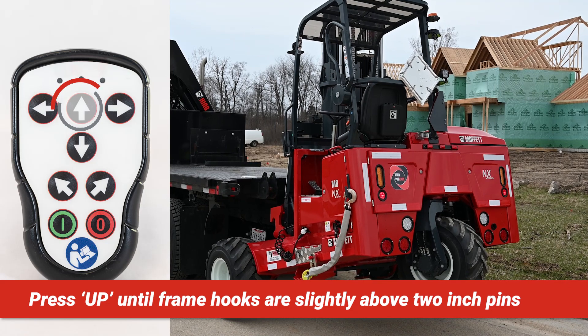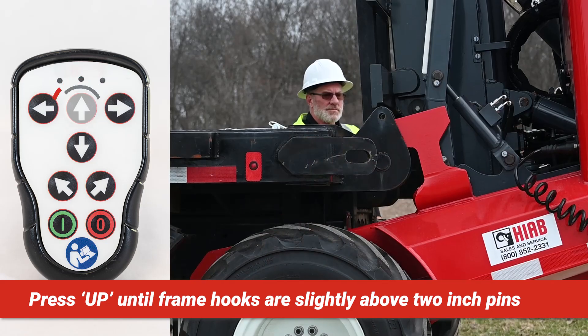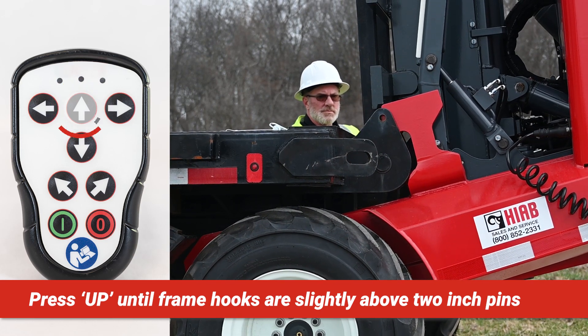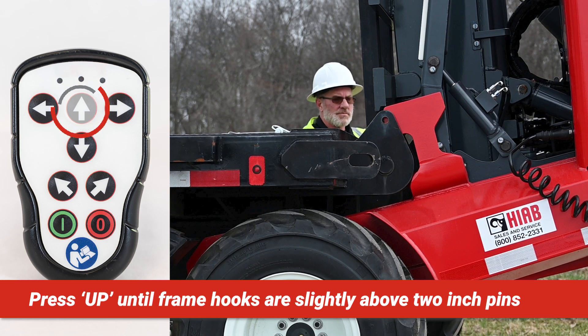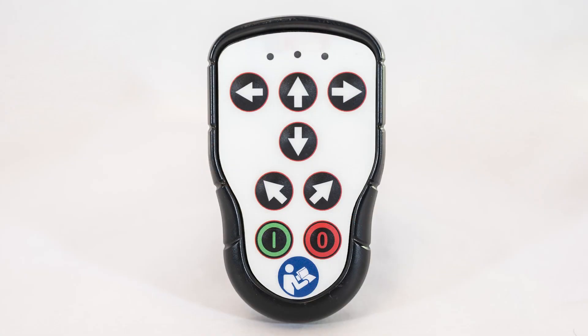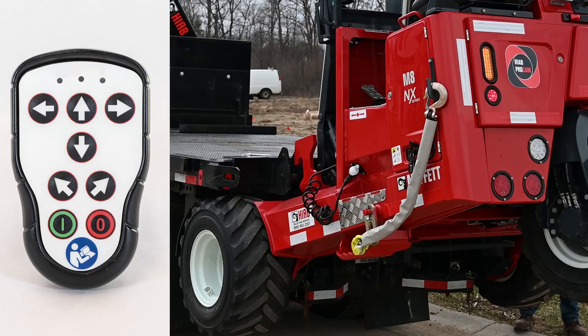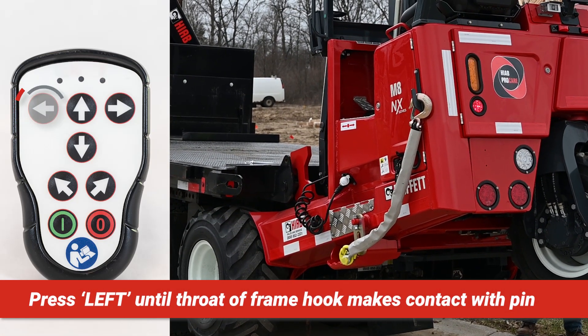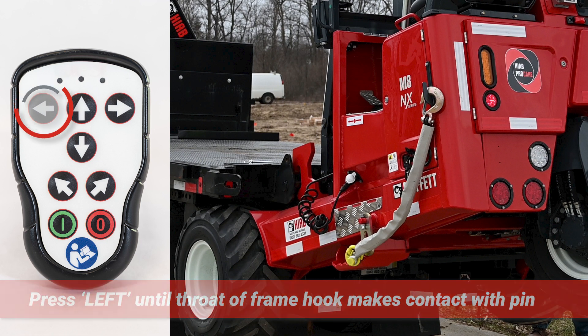Press the up arrow button and hold until the nose of the frame hook is just above the two-inch mounting pin. The forklift will raise and the back of the machine will tilt up during this process. Release the button. You may need to use the left and right angled arrow buttons to center the frame hook between the hanger arms that house the two-inch mounting pins. Press the left arrow button and hold until the throat of the frame hook makes contact with the two-inch mounting pin. The forklift will retract toward the transport vehicle and you'll hear metal to metal contact. Release the button.